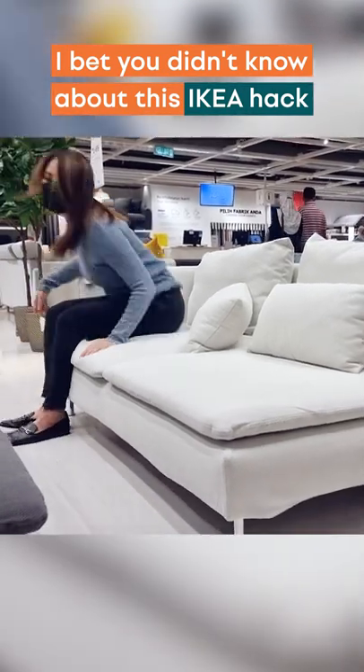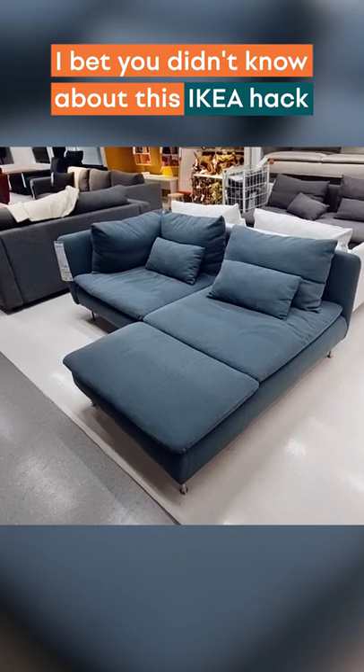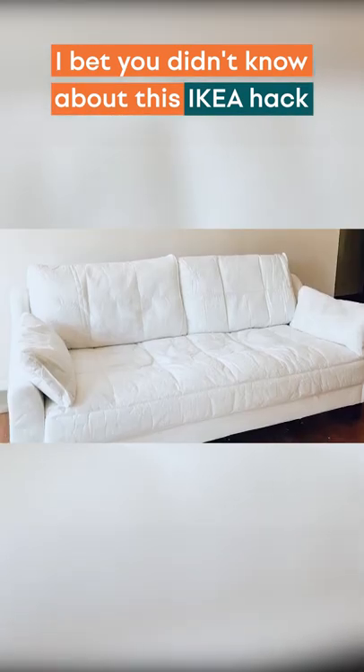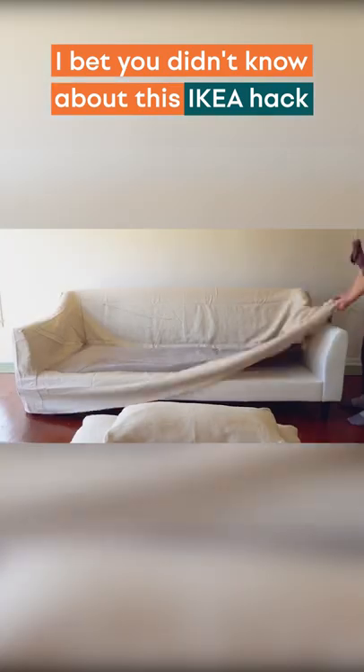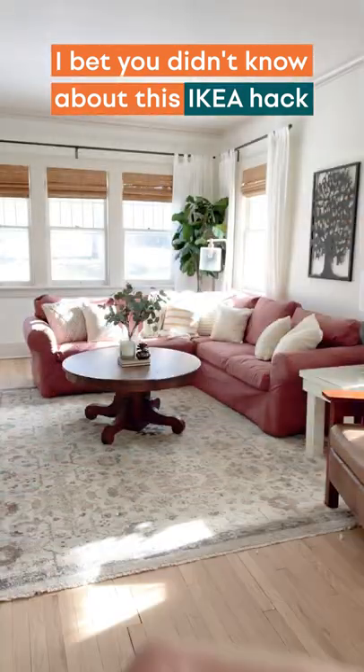If you're about to hit your nearest IKEA store, here's a pro tip: if you love a particular sofa model but not the fabrics and colors it comes in, you can actually buy the sofa naked or un-slipcovered. To create the look that you want, consider having a custom slipcover made for your new sofa. To find out how, check out the links below.